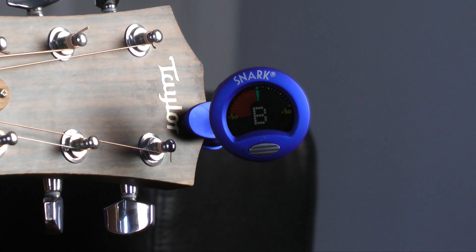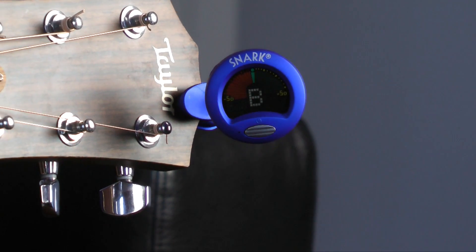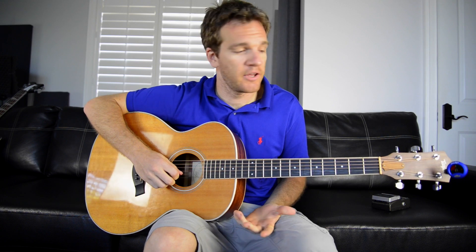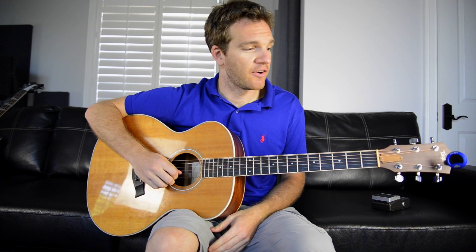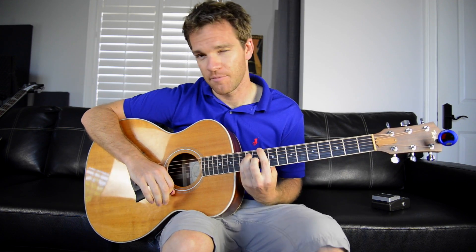One good way to check the quality of your instrument and the setup is by checking the intonation. A good way to do that is checking the tuning open versus at the 12th fret. Here's the open B string on my Taylor — the Snark is saying that's in tune. Now if I go to the 12th fret and do the same thing, you'll see that it's also in tune. So this is a pretty well-intonated guitar. If you do a quick check on any of your guitars, you might see a guitar that needs some work — you might need a setup done, or you can intonate it yourself. There are tons of videos online to help. That could be a reason why your guitar doesn't sound good in different parts of the neck — it might sound good down here but bad higher up, and that's all intonation.